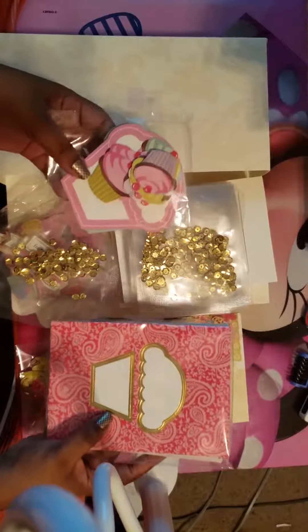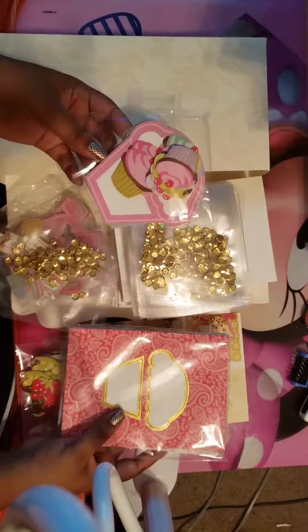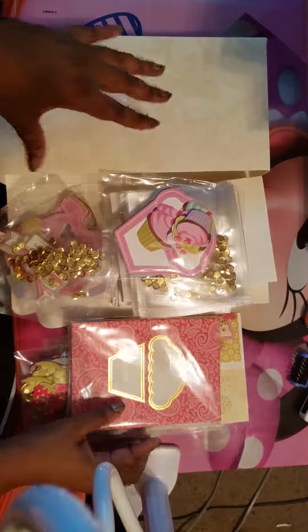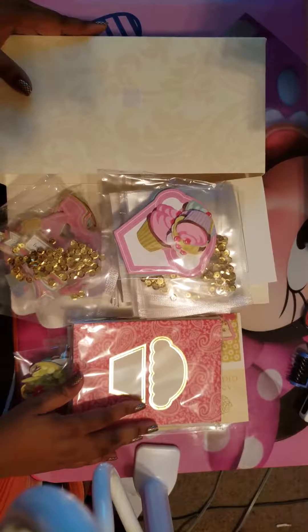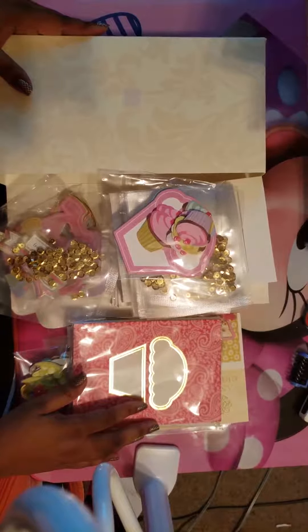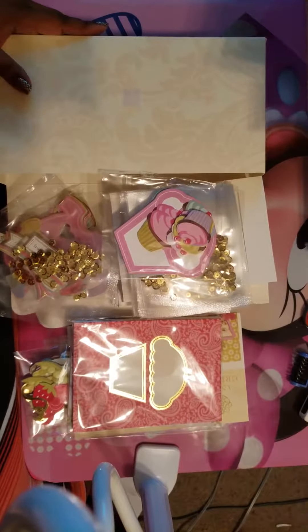If you'd like to see me put these cards together, just leave something in the comments. If you like this video, give it a thumbs up, and if you haven't already subscribed, go ahead and hit that subscribe button. That's it — talk to you all later, bye!